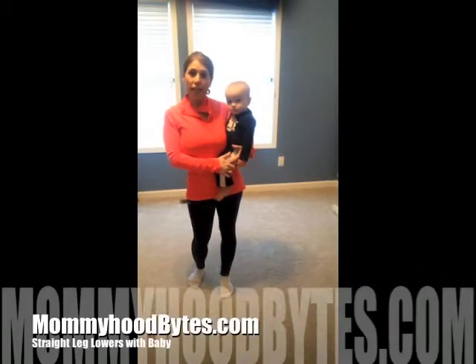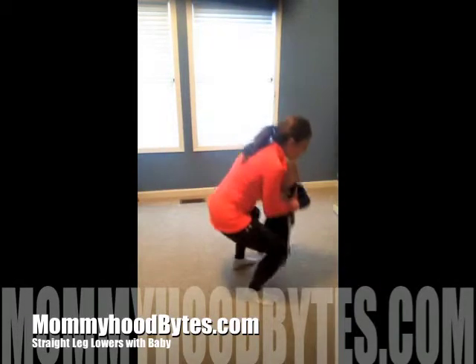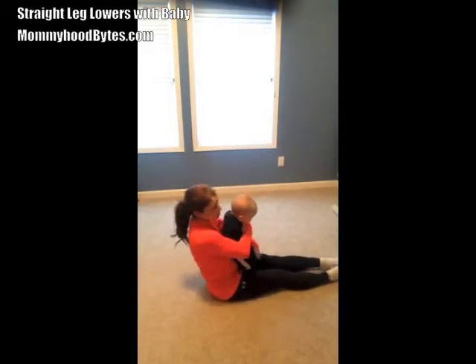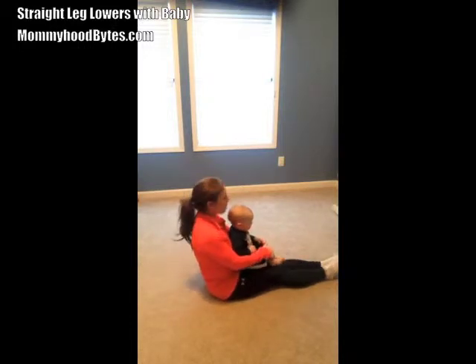This exercise is straight leg lowers for your core. You're going to simply sit on the floor with your baby on your lap, with your legs straight out in front of you. Baby can criss cross his legs, and you hold onto baby's legs.